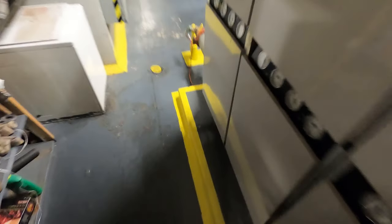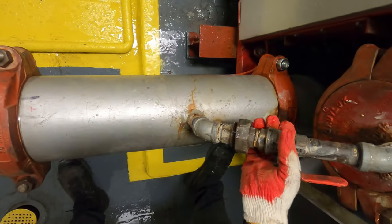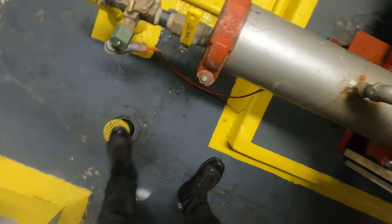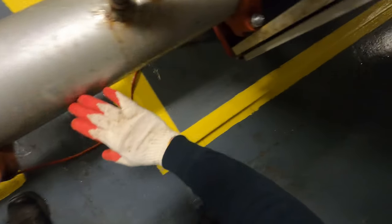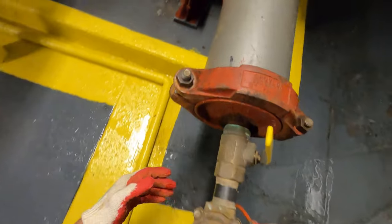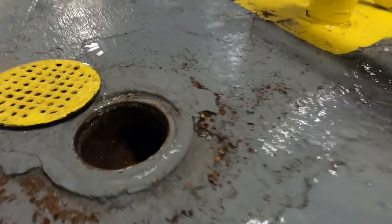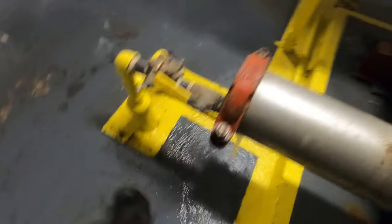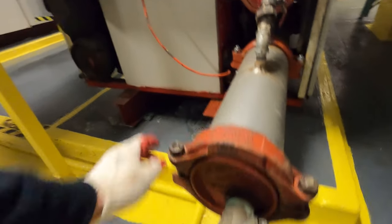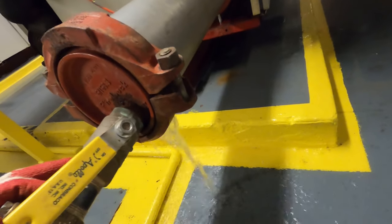Once the system is drained, come over on this side — which we actually broke the fitting here, so it's draining as well. We have a floor drain. And the strainers are here along these tubes.